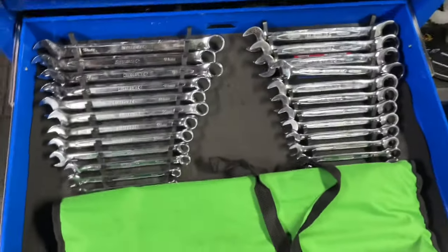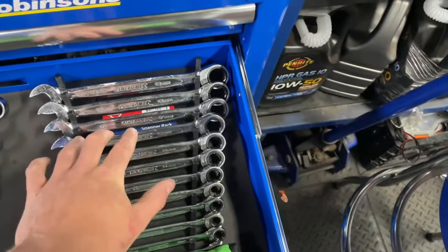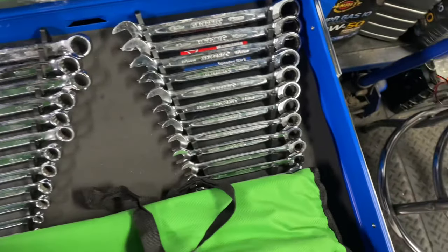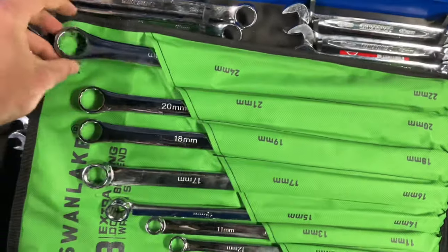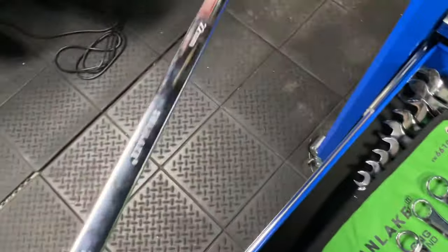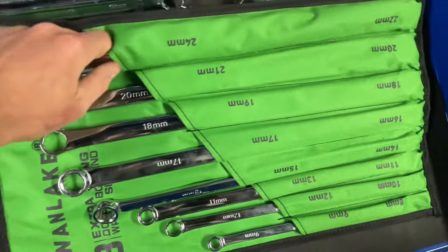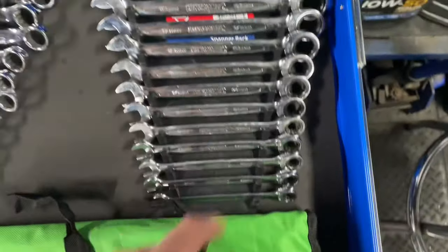Just got King Chrome spanners — they've actually been really good and pretty good for the price. Ratchet and just normal ones in here. It's just a sort of an eBay set of double box spanners — cheapest set but not too bad. I've used these spanners a lot and they're actually pretty good.